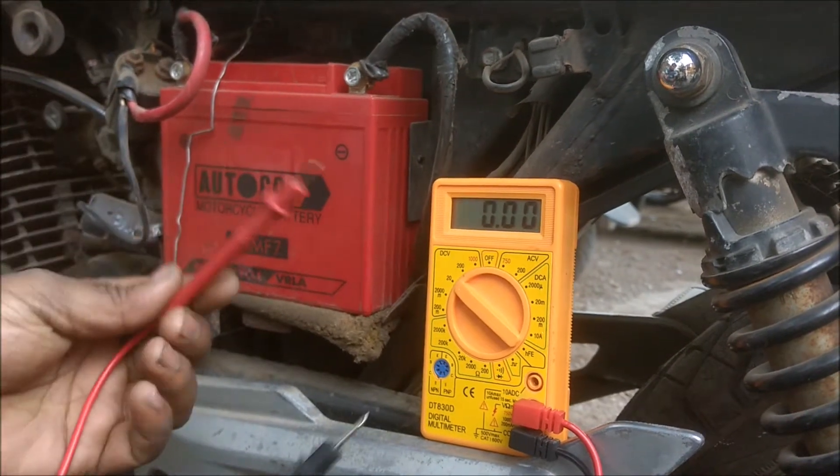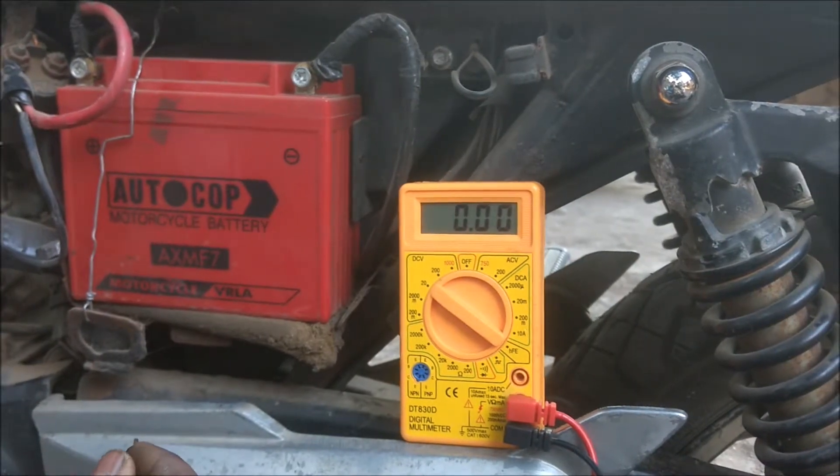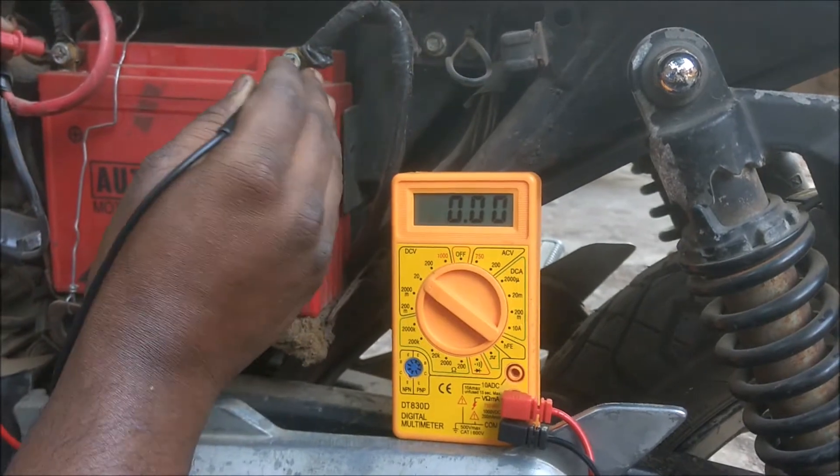The red one is the positive lead and the black one is the negative lead. The red one connects to the positive terminal of the battery and the black one connects to the negative terminal of the battery.